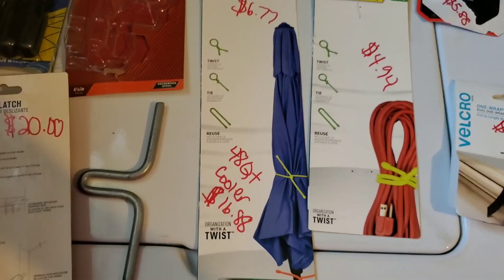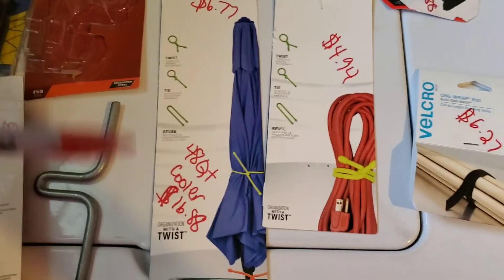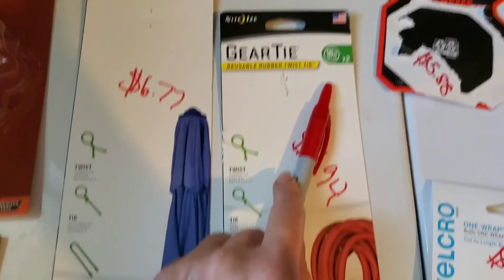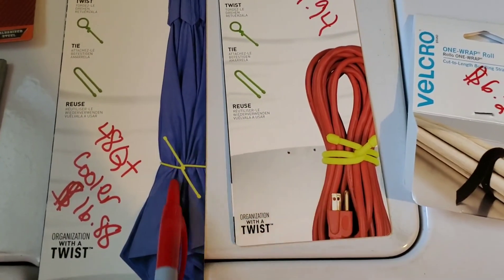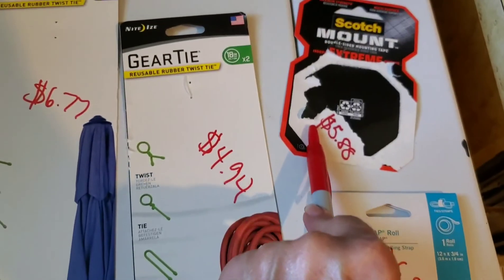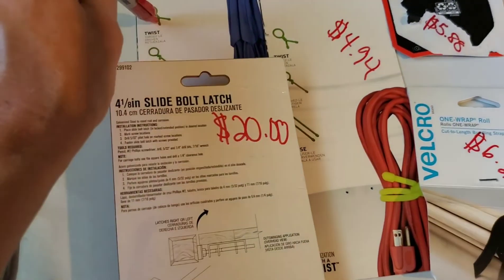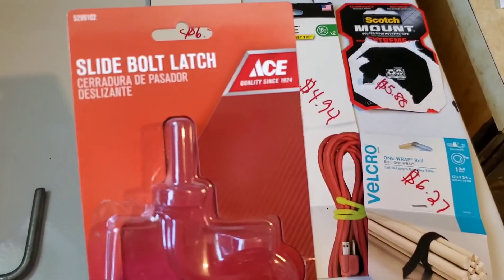I wanted to show everyone what I used to put my scooter in delivery mode, and I wrote the prices on top of everything. I got this stuff from Walmart — these things are amazing, one is 18 inches and the other is 32 inches, two in each pack and reusable. I also have the velcro double stick tape here, $5.88, and then I got these from the hardware store, which were $20 a piece. This is the standard slide bolt latch.